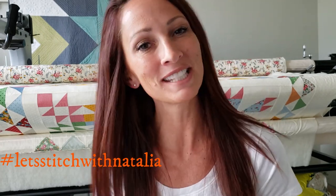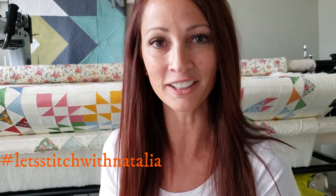Hey friends! I hope you enjoyed today's block and found a little bit of inspiration with my machine quilting. Remember, you can pick up the panel, the rulers, the thread, and all of the notions I'm using in this video over on my website peaceandquilt.com. And don't forget to share your progress pictures over on Instagram using the hashtag Let's Stitch with Natalia — that's where we will be selecting winners for weekly prizes.